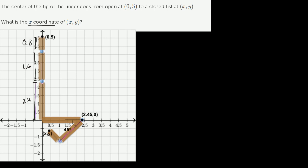Let me draw this larger to make sense of it. The first section of the finger is 2.4 centimeters and is completely horizontal. It then hits a joint with a diameter of 0.1 centimeters, so its radius is 0.05 centimeters. The entire length of this section — including the joint radius — is 2.45 centimeters, so this point is at (2.45, 0).